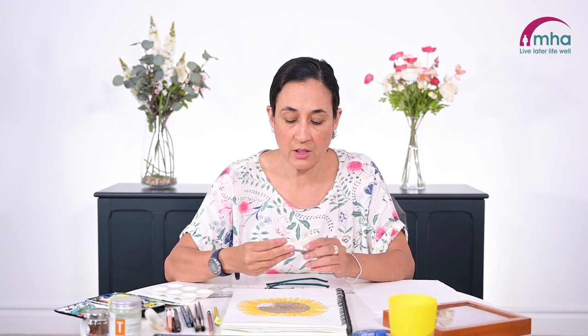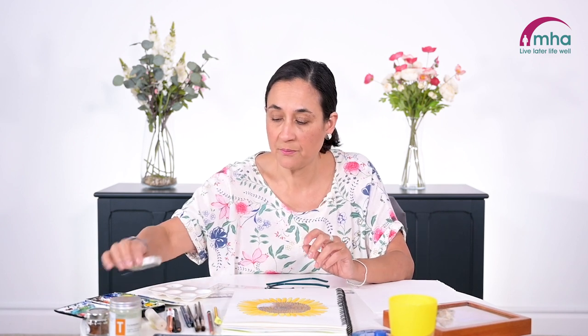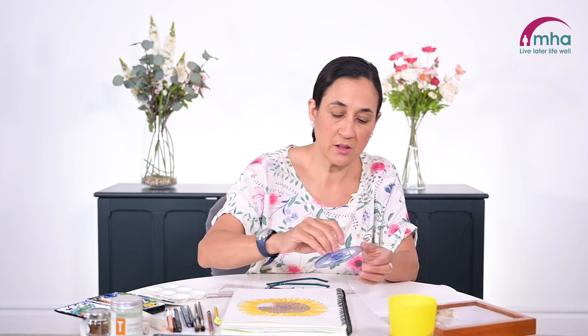I've also got my rubber and sharpener here, some water for the watercolours, watercolours, and my palette. Because we're dealing with a circle shape, I've got this quite useful little circular tool, but you can use any round object to draw around — probably something like a small saucer or a quite big jam jar lid. Any of those things are useful to have.